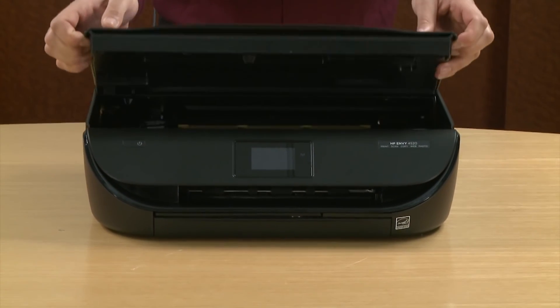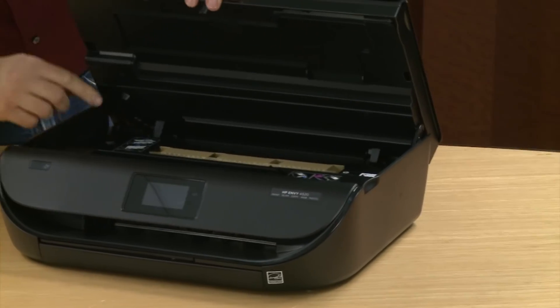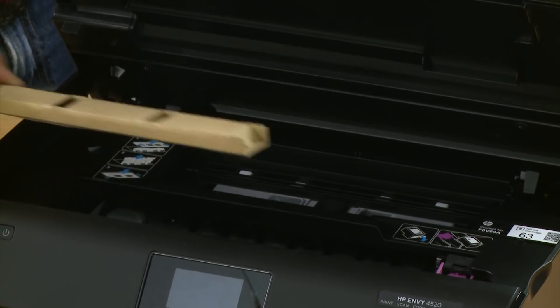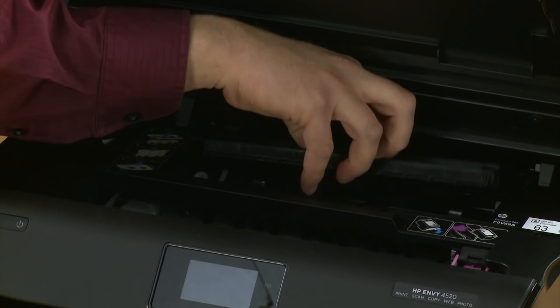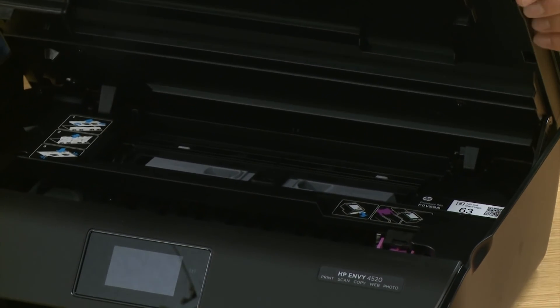Next, use the handles on the sides of the printer to open the top cover and remove the cardboard restraint from inside. Check inside the paper path to make sure there's nothing in there — nothing. Go ahead and close that back up and then close the top cover.